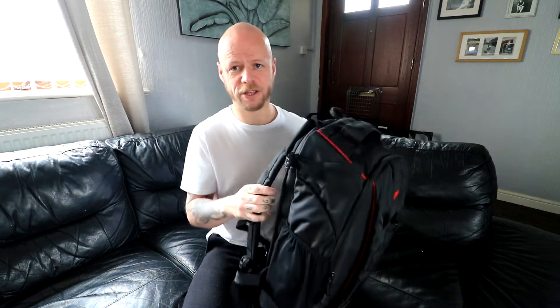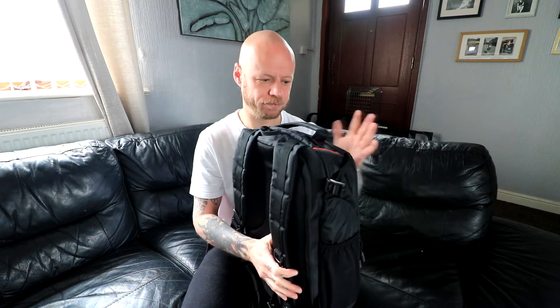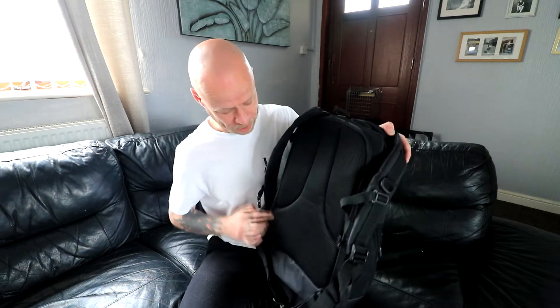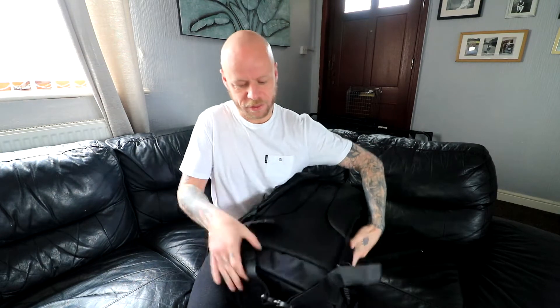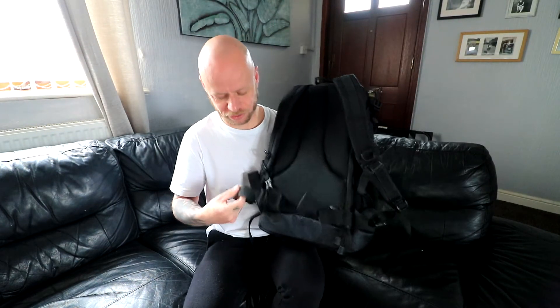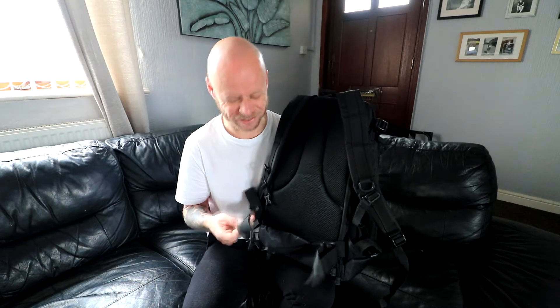The shoulder straps are pretty robust and padded. I've had this bag fitted with all my camera gear, two tripods, all my lenses and two camera bodies, and it's comfortable — really comfortable. You've also got a padded area on the back with little grooves for ventilation. One small negative: the waist straps aren't padded, which is unfortunate, though you could add your own padding if you wanted to. That is a little bit of a niggle for me.